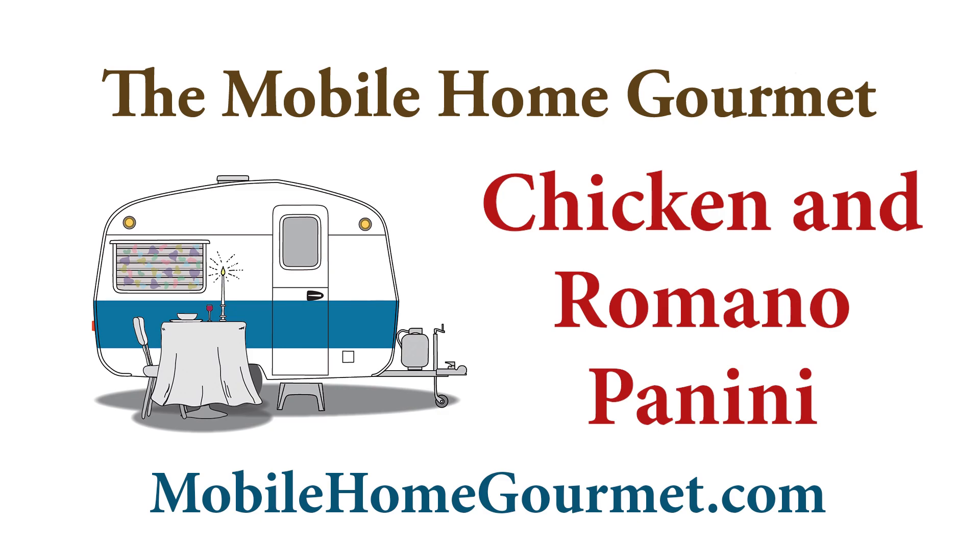I'm going to continue my series on panini for a couple of reasons. One is it's summertime and I don't feel like doing much cooking — sandwiches are good this time of year. The second reason is I need some short, small videos to work with because I'm learning some new software. So what I want to do today is make a grilled chicken panini with some sun-dried tomatoes and Romano cheese, but you can use Parmesan. Let's make this panino.